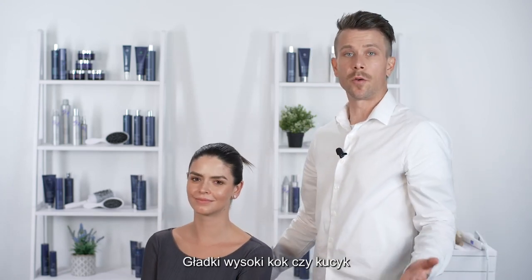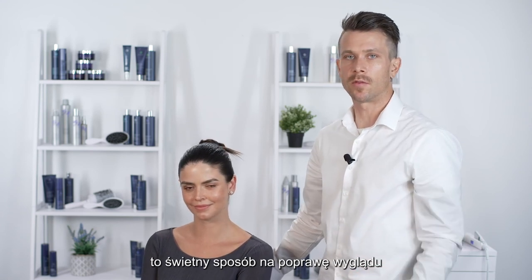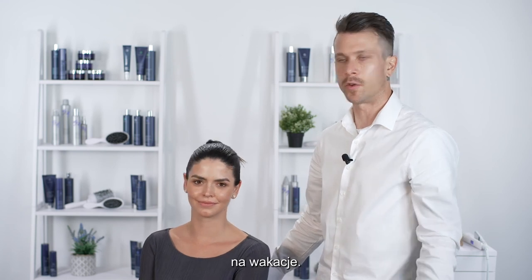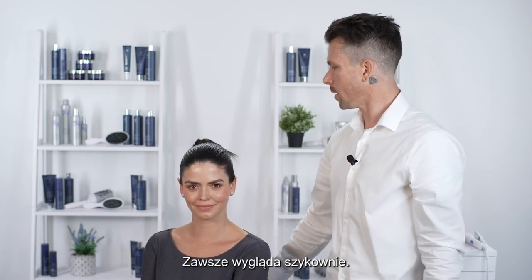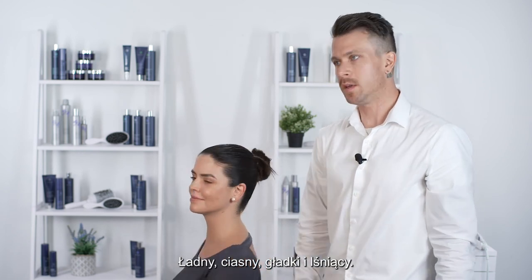A sleek high bun or ponytail is a really easy, great way to elevate your look for a party, a night out, dinner with friends, holidays — wherever you're going. It always looks chic, nice, tight, sleek, and shiny. Thanks again, I'm Ryan Richmond. I'll see you guys soon. Bye!